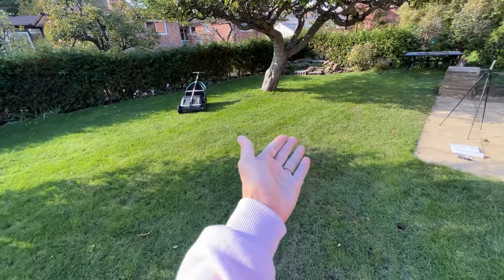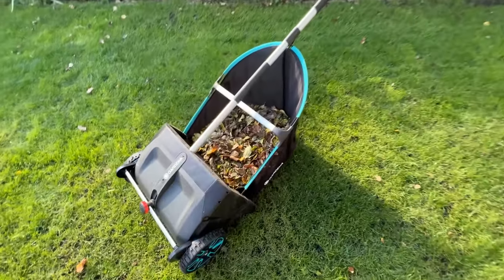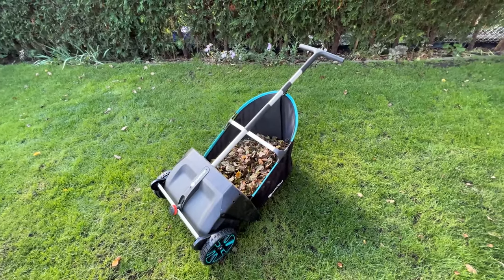So this is the leaf-free lawn now, thanks to this push leaf and grass collector. This is how much it collected. And I didn't hurt my back — I didn't have to do anything.